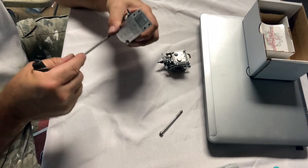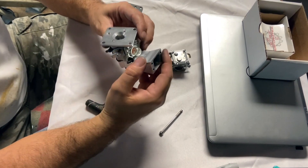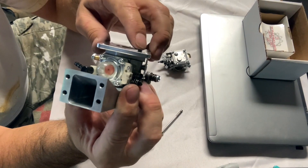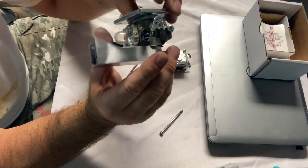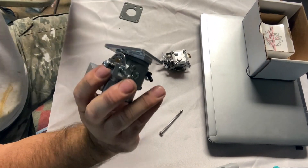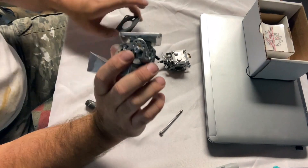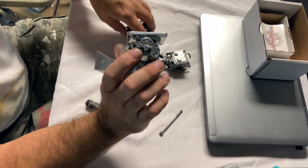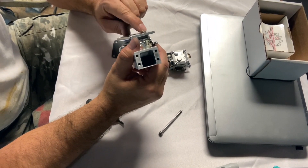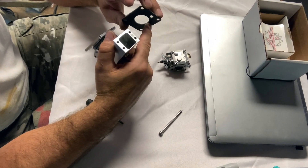I'm going to tighten these down just like it was on the engine, nice and snug. Then I'm going to turn this over and look at what I've got. You can see there — that right bolt is protruding a little bit. That protrusion in this particular case is enough to push through the gasket but not enough to damage the reed. Personally I like to make sure these are flush — a little bit of protrusion is okay, but you don't want to punch all the way through the gasket and break the reed.